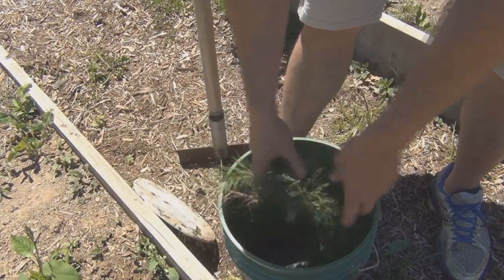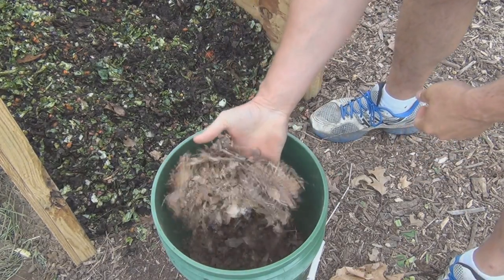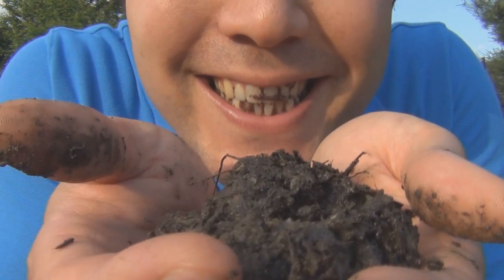The chopper even reduces fresh pulled weeds to small scraps and dried leaves into a perfect composting ingredient. Then in no time at all, you have compost so rich you could eat it.